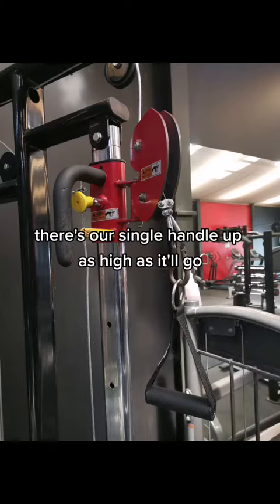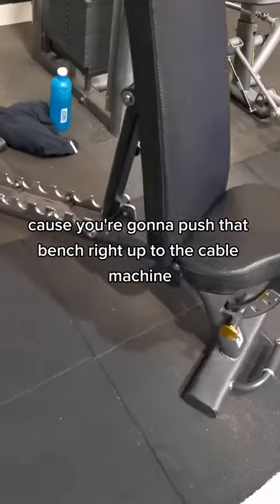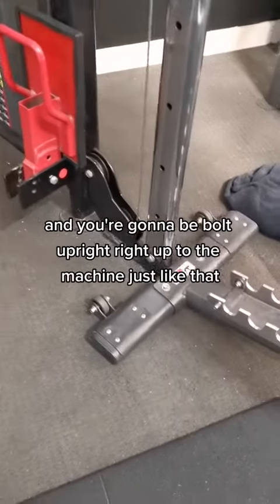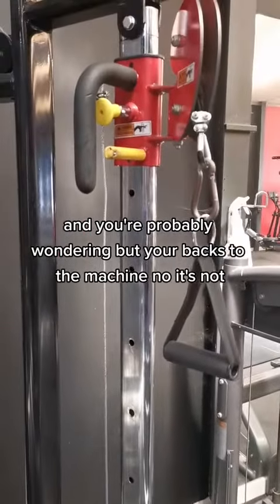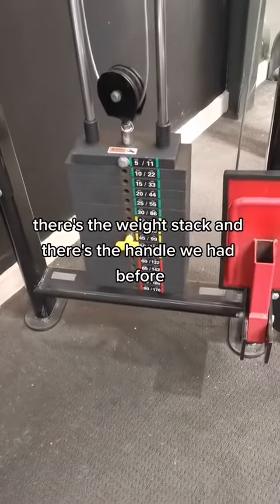There's our setup — single handle up as high as it'll go. Now you're going to be the arsehole in the gym because you're going to push that bench right up to the cable machine. You're going to be bolt upright, right up to the machine just like that — sitting on it backwards. There's the weight stack and there's the handle.